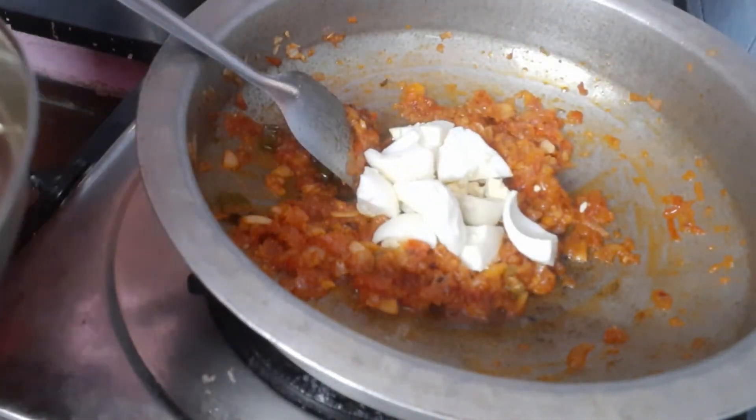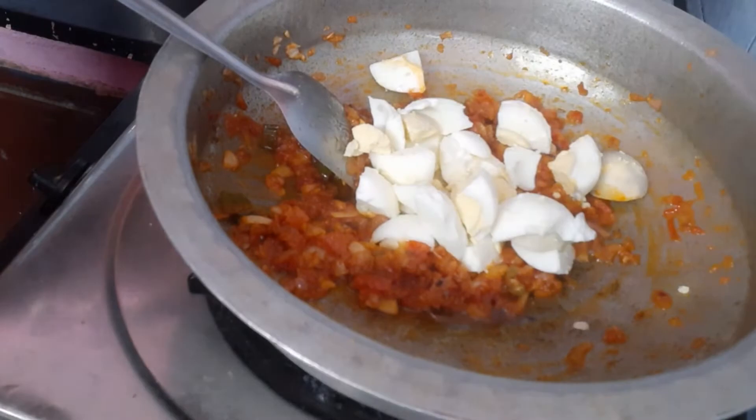Once you cut this to half boiled egg pieces, add them in and mix.